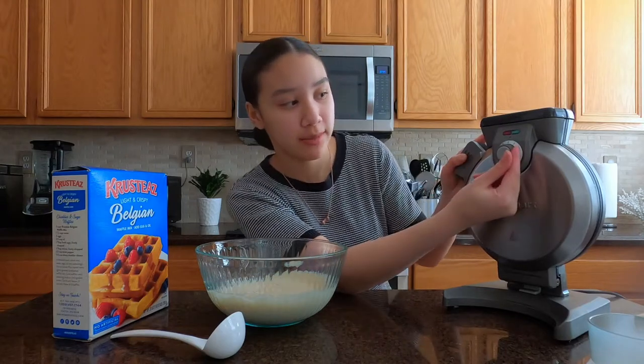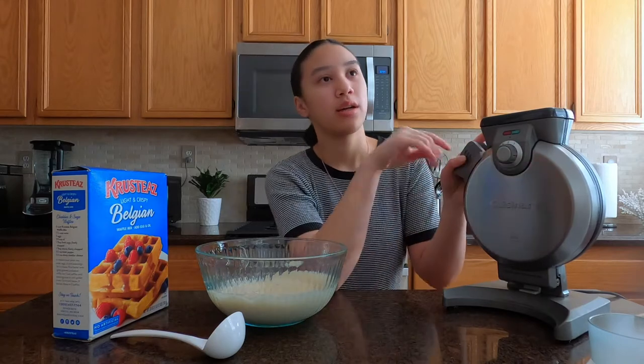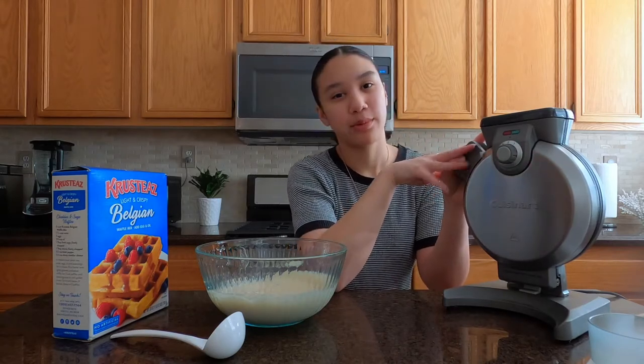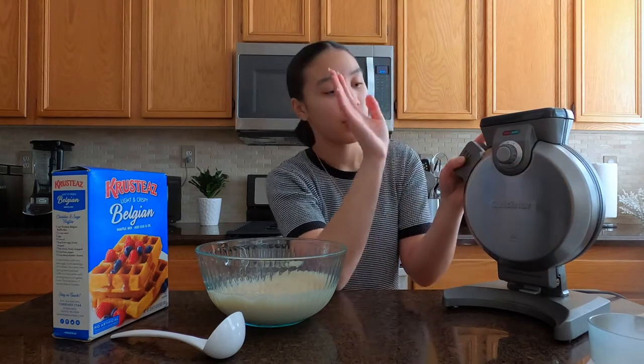So here is the heat measure. We are usually always using a two, I believe. It's probably like not too crispy — it's right in the middle with that soft but also kind of crispy edge that we love.